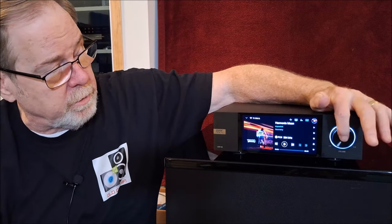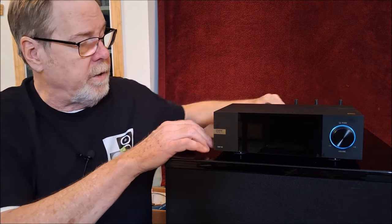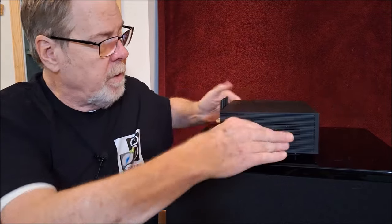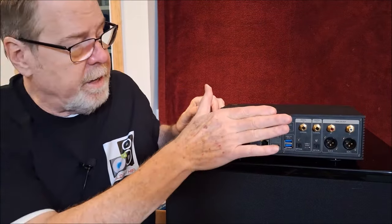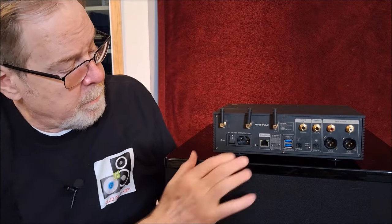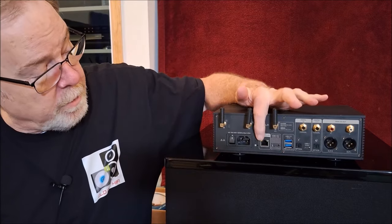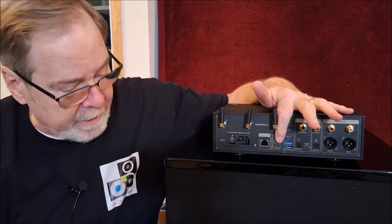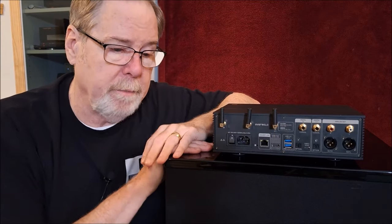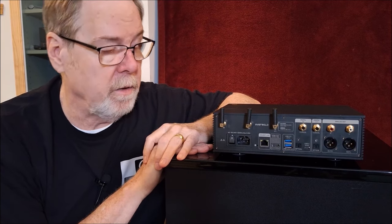It has a great set of inputs and outputs. I'm going to turn the unit off real quick and spin it around for a look. On the back, as you can see, it's very nicely full-featured. Antennas for wireless and Bluetooth, an IEC socket and master power switch, an RJ45 jack for a hardwired network connection, and an HDMI connector. And this, I think, is a big miss on this unit.